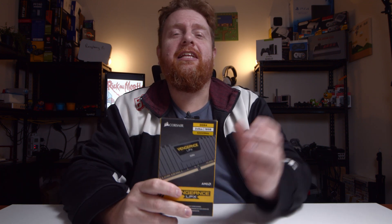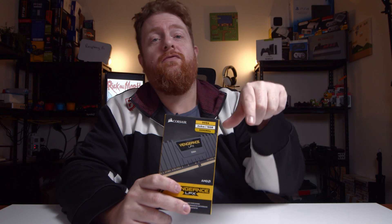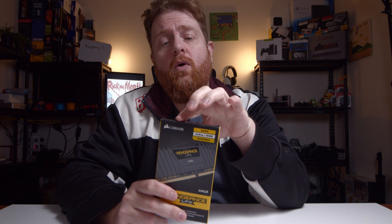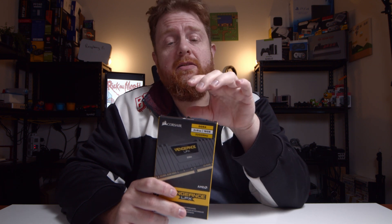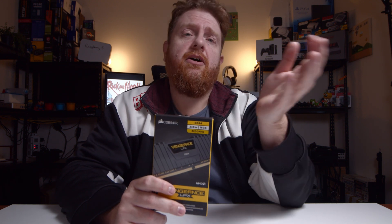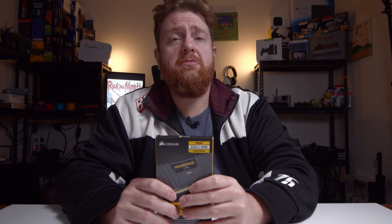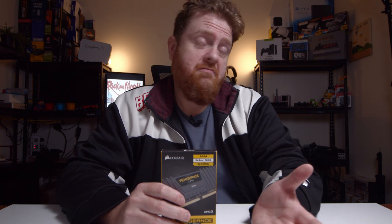Thanks for watching this video. I'm going to leave a link down in the description for a playlist of other Corsair products, as well as a playlist for builds — PC builds — that I've used these in. So you can get an idea of where I've used it, and it might give you some inspiration for your own PC build. Subscribe over on TechWizTime if you can, and subscribe over here as well. Really appreciate it. If you can, like and share this video — it all helps me to grow this little channel in my piece of the woods.